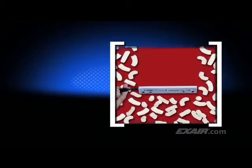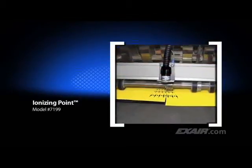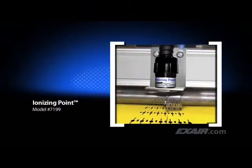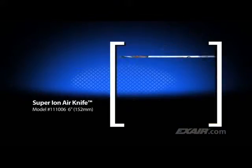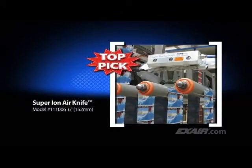Here it is shown discharging packing peanuts so they will no longer cling to the surface. The same is true for this ionizing point used on a slitting operation. Many applications run at high speeds or over a large surface area that requires the ionizer to be mounted away from the charged surface. The super-ion air knife is the top pick of X-Air customers. It provides superior static elimination while using very little compressed air. The noise level is hard to detect and it's the best choice for long distances and high speeds.